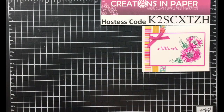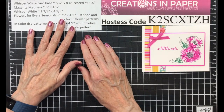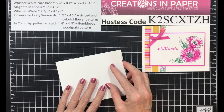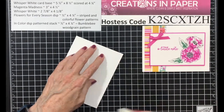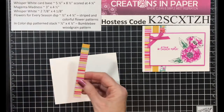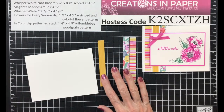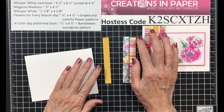First thing I'm going to do is pull in my dimensions, and there's my measurements. I'm going to make my card base first. I'm going to take my Whisper White card base, which is five and a half by eight and a half, scored at four and a fourth. I folded it and used my bone folder. Then I took some strips of DSP — these two are from Flowers for Every Season, and this one is from the In-Colors patterned paper stack. These strips are all a half inch by four and a fourth.